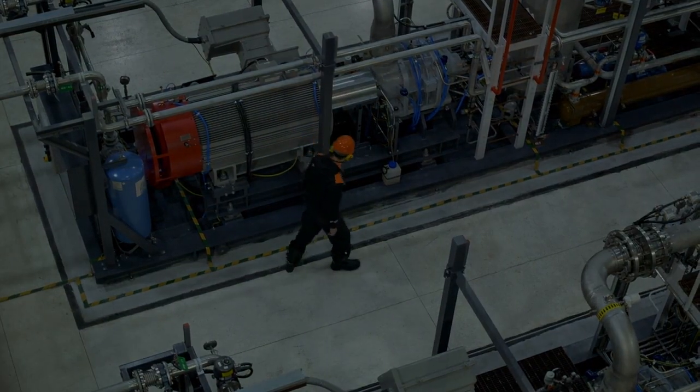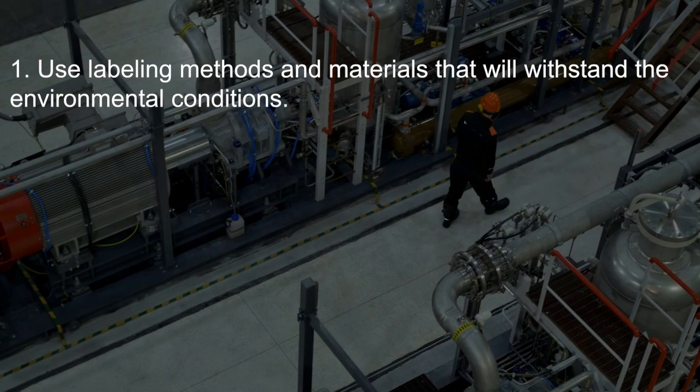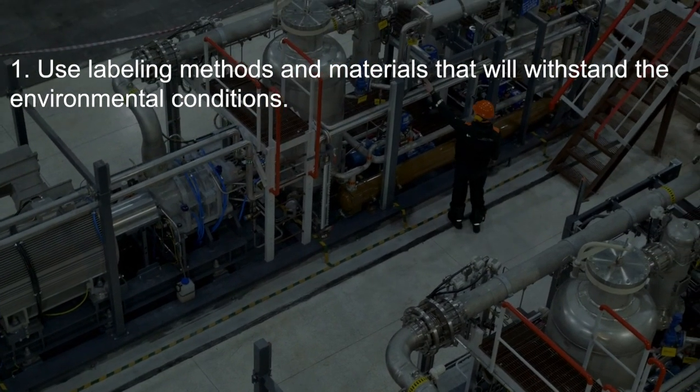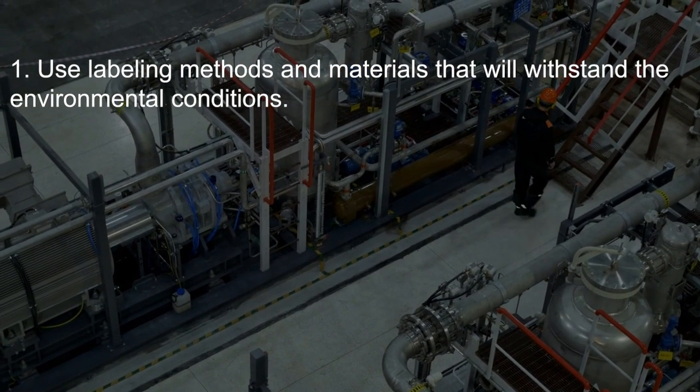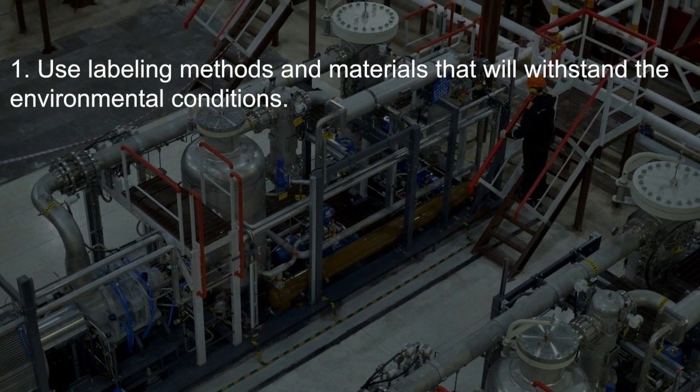Before we look at some specific examples, let's cover a few guiding principles. First, we want to use labeling materials that are going to stand up to whatever environmental conditions we expect to encounter. This may be things like high temperatures, corrosive chemicals, or high pressure water like during wash downs, or even direct sunlight.